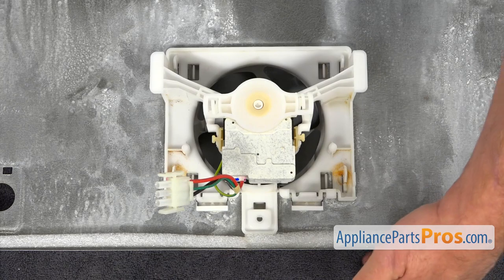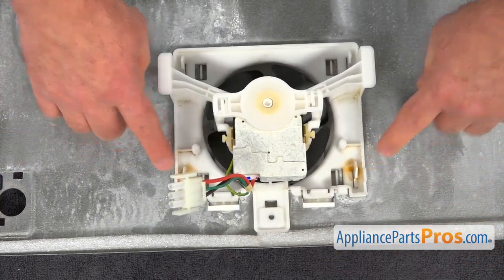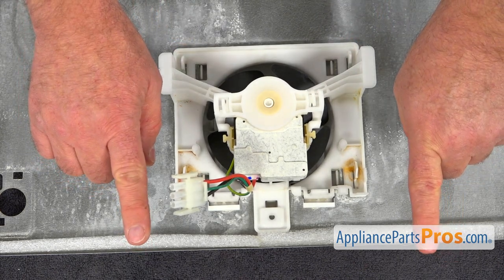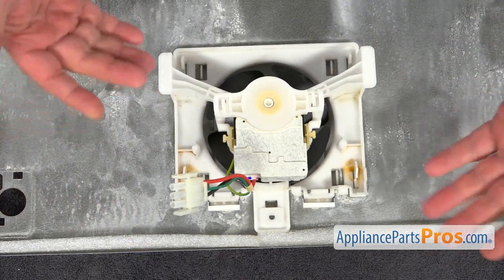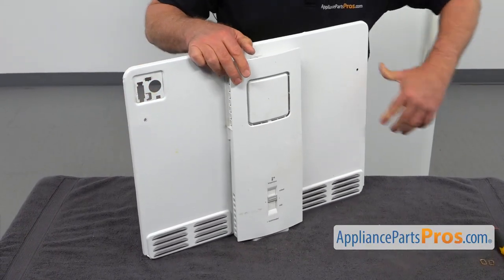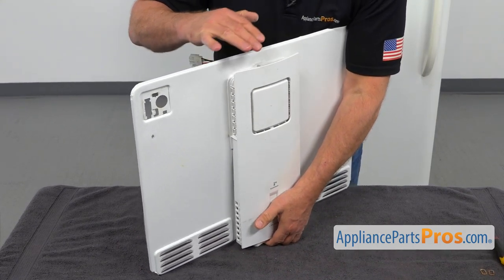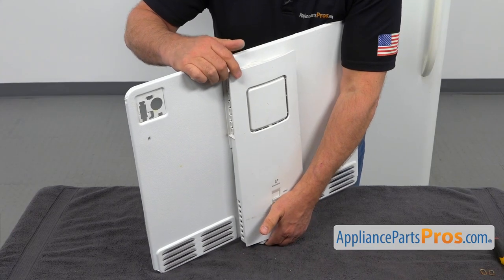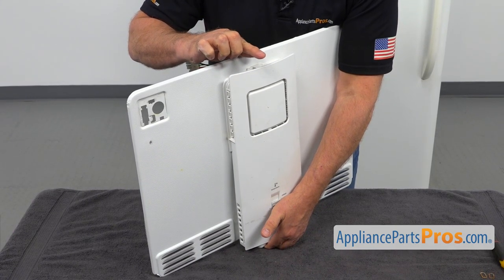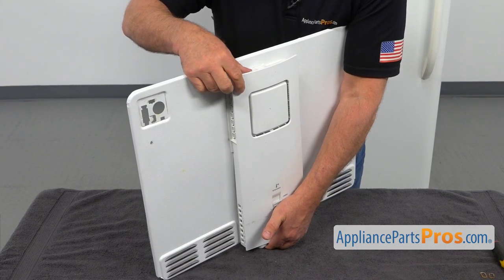Our next move is to remove the air tower from the back — these four clips are holding it, so we need to slide it to release it. We can do it from the other side. I'm going to do a push up on this tower from the bottom, and at the same time push it a little bit back so the upper clip is also freed.